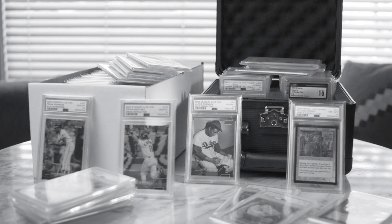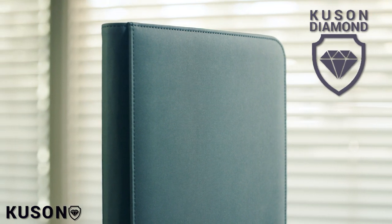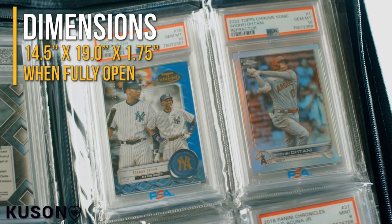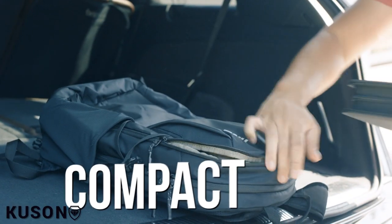It's time to turn this into this — introducing the Kusan Diamond Graded Card Binder, aka the slab binder. It's a game changer that elevates every collection. Say goodbye to the hassle of hauling around bulky, unsightly boxes.